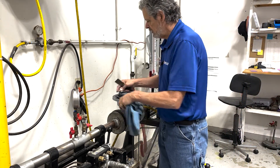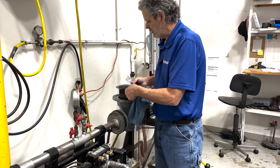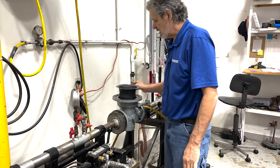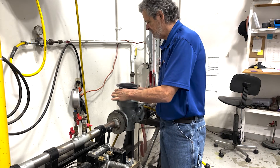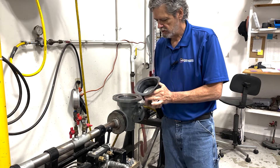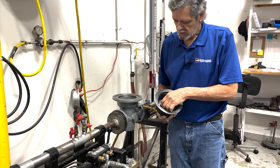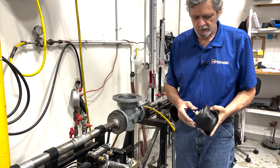Now we're going to remove the diaphragm — this one is coming off very easily. Spin that counter-clockwise, and now we're ready to go ahead and remove our bolt, our lock nut, and our top plate to replace this diaphragm.